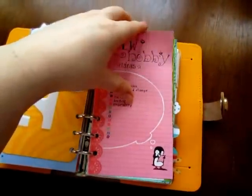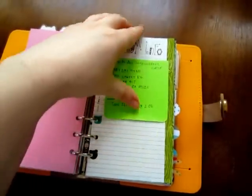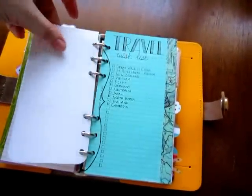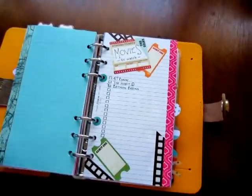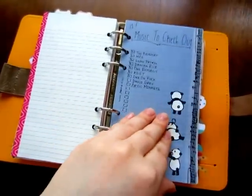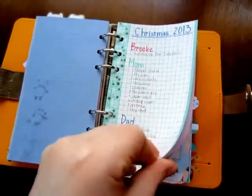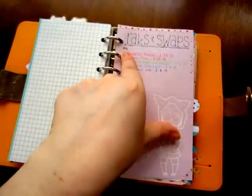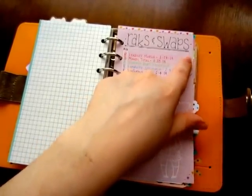Then it goes into random lists: a hobby list, a random info list, my favorite online shops, a travel wish list, movies I want to watch, music I want to check out, last Christmas what I bought everybody, and racks and swaps — where I put if it was a rack or a swap, their name, the date I mailed it, and then if they've received it.